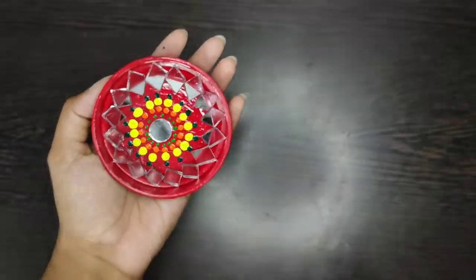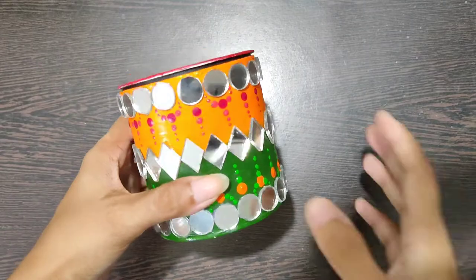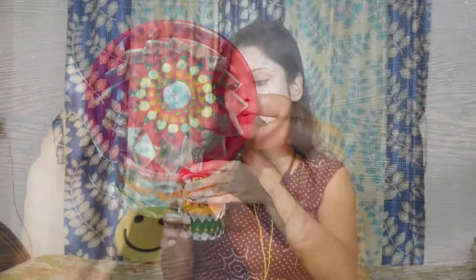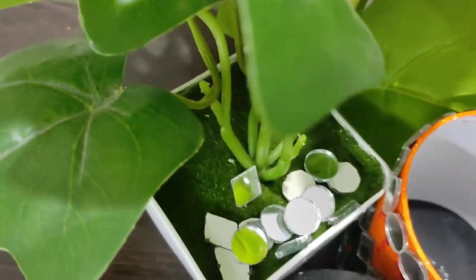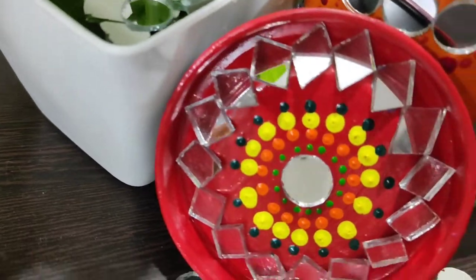My jewelry box is ready and you would not even know that it was once a waste box. It is looking really beautiful and gorgeous. You can also color it like this — try it at home, I am sure you will have a lot of fun. If you like my videos, don't forget to subscribe, press the bell icon, and also like, share and comment. Until then, tata bye bye and stay safe.